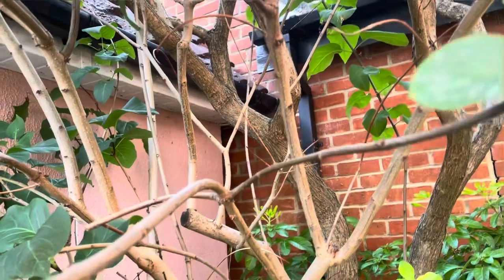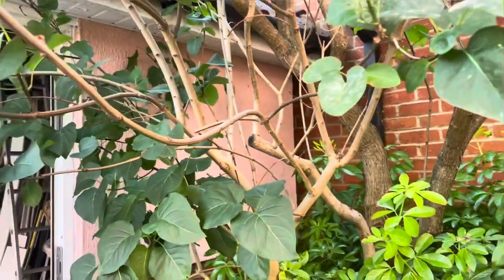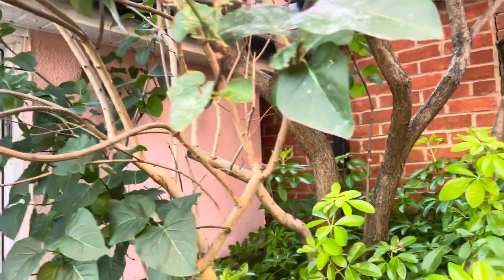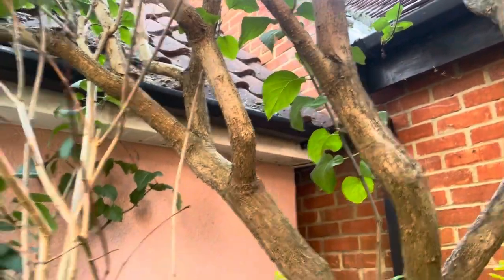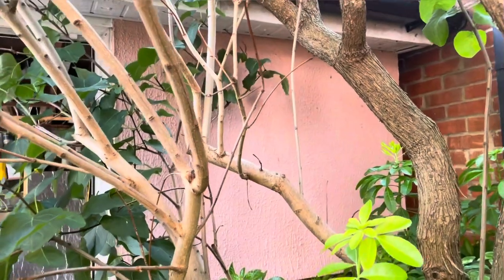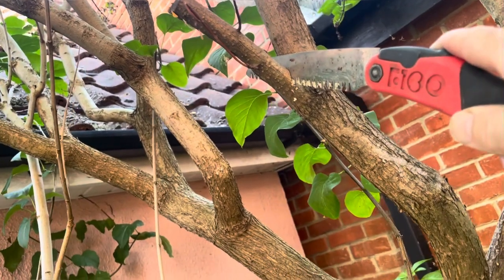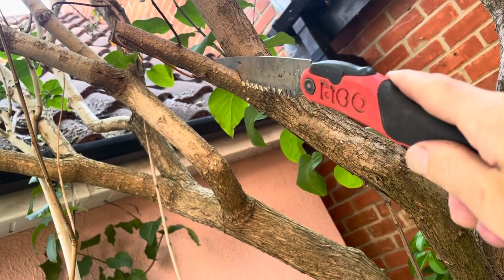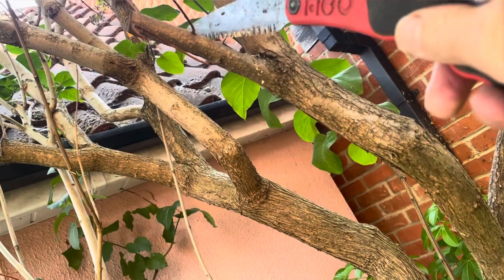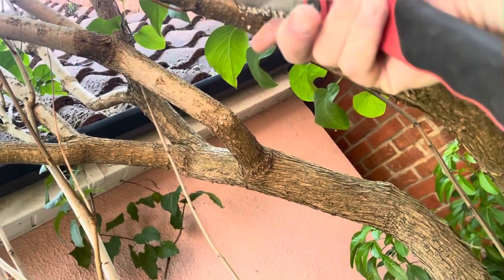Start with the normal approach: remove your dead, diseased, and damaged stems, then have a look for crossing branches — those also get removed. Here you can see an element of dieback, so that's going to be removed first. Where you have a section like that that's dead, take it nice and neatly back right to the main stem. There's no point leaving a little piece — take the whole thing back, and with luck it will rejuvenate from lower down.